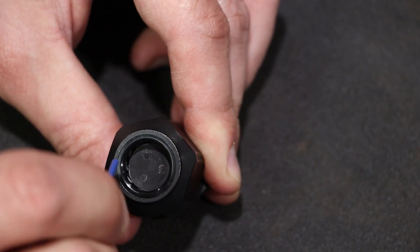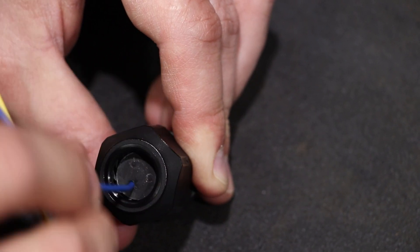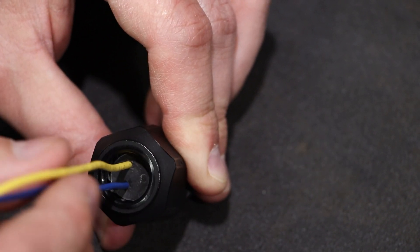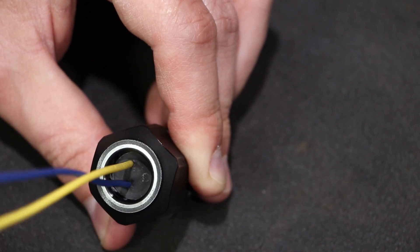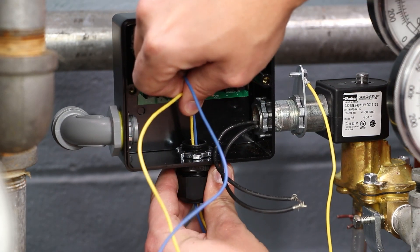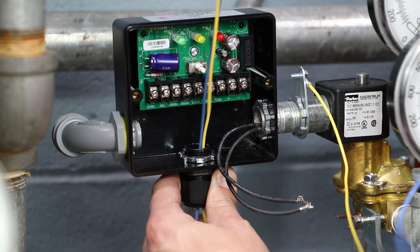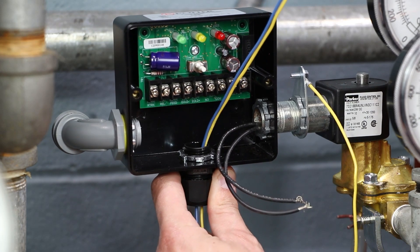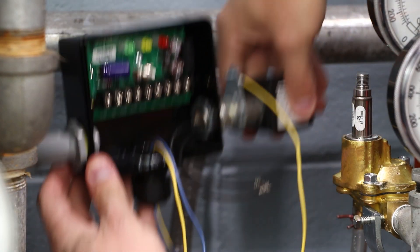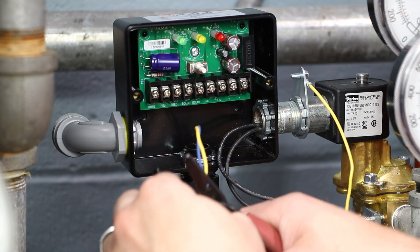Push the unstripped yellow sense feed wire, if applicable, and blue sense return wire through the liquid tight cord grip. The supplied cord grip has openings for three holes. Note: the yellow wire will not be used for three-wire solenoid valve applications. Ensure sense feed and/or return wires are not obstructed and remove excess slack in the wires by pulling through the cord grip. Ensure the coil can be removed from the valve without strain on the wires. Cut excess wiring to manageable length and tighten the outer nut of the cord grip to secure the wires.